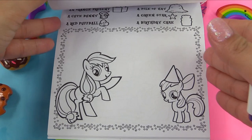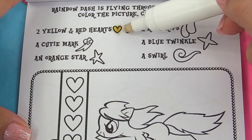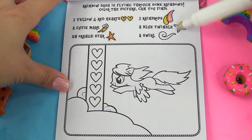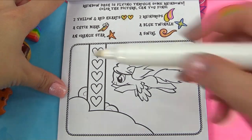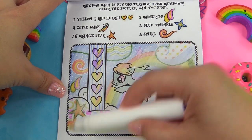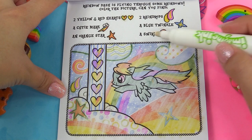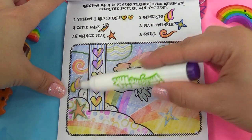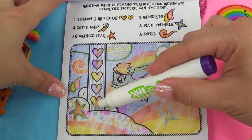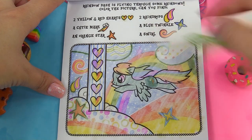So with this one, we're looking for two yellow and red hearts with lightning bolts going through them, the cutie mark, an orange star, two raindrops, a blue twinkle, and a swirl. This picture has to be my favorite out of the whole book because it has all the pretty colors in the rainbow — it's just so happy and bright. A swirl right there — it's hiding in the back. Here are our two raindrops, one orange star, two yellow and red hearts — there's one, and there's the other. Cutie mark is on Rainbow Dash. A blue twinkle is right here. And that's it — we found everything.